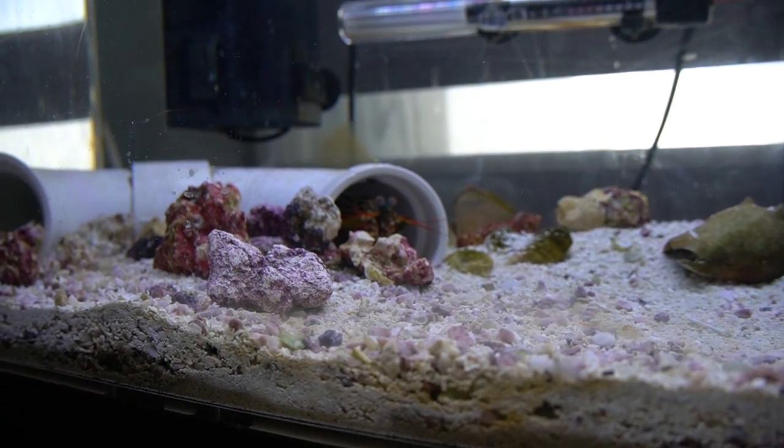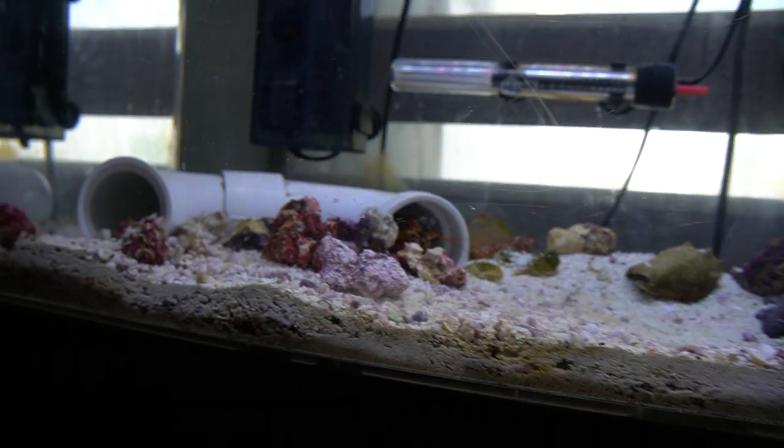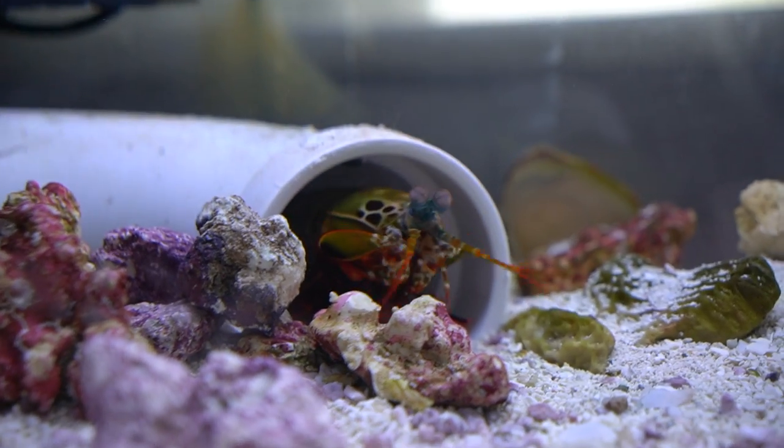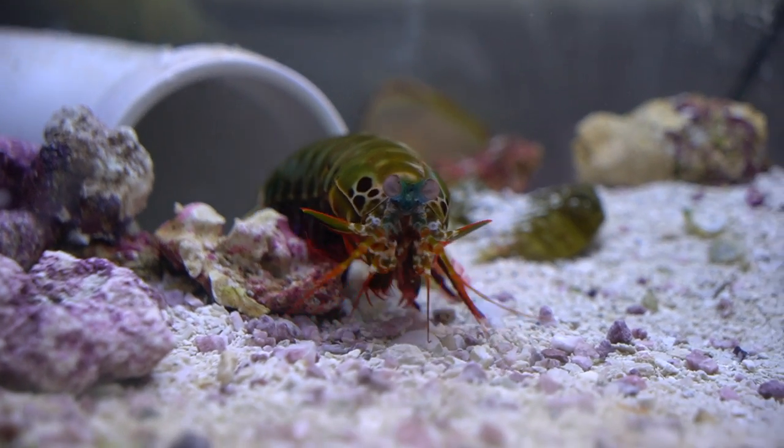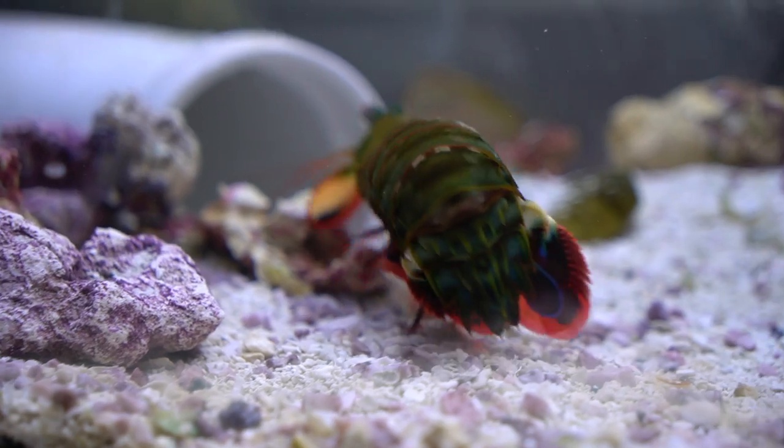Acrylic tanks are a little difficult to find — I actually had to get Kaizen's tank custom made. I went to my local fish store, asked them if they knew anybody, they did, and we got it done. My acrylic tank cost around $300, but prices vary. Now, I've seen some places say you can keep a peacock mantis shrimp in a 10-gallon tank — I totally disagree. If it's a little baby, then yes, for a while. But Kaizen is in a 22-gallon and I think even that's a little small. I would say the minimum for an adult is a 20-gallon, but I'd really prefer a 30-gallon. Also, make the tank long instead of tall, because mantis shrimps like to run around and explore.